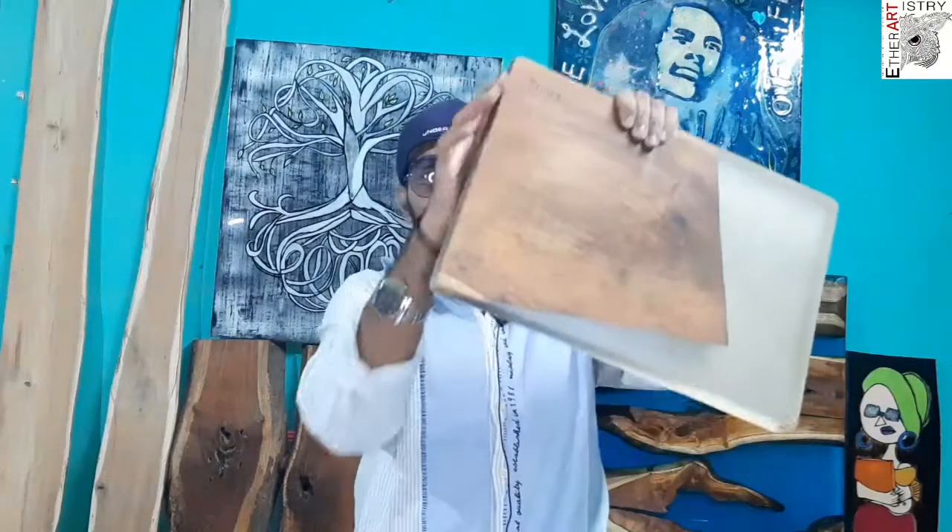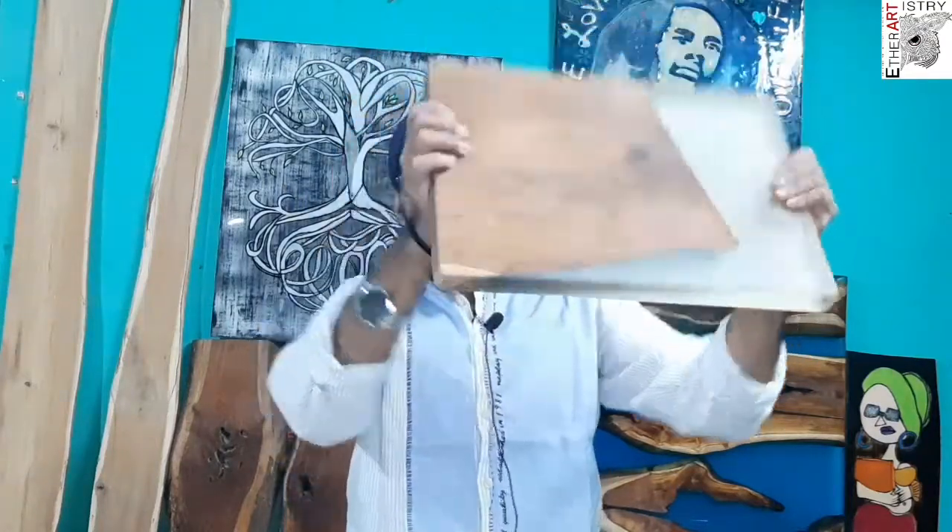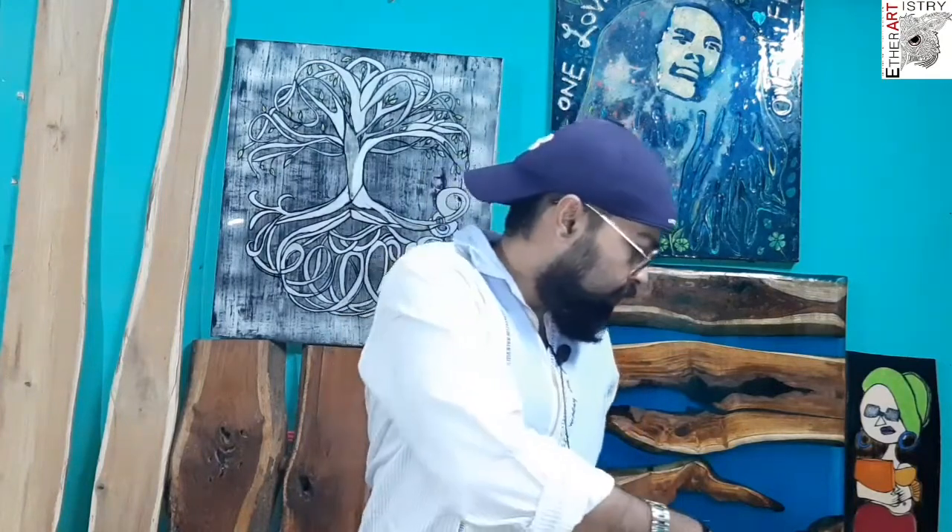Now we have to cut the edges accurately with the help of machines. In the beginning you may not be expert enough, but you can do it on a table saw, or you can ask your carpenters to do it, or go to the mill where you got your wood from. The thickness makes it very hard to cut, so it needs to be cut accurately and absolutely straight. Professional carpenters and mill people know how to do this.